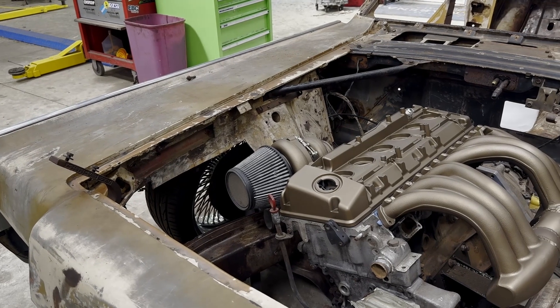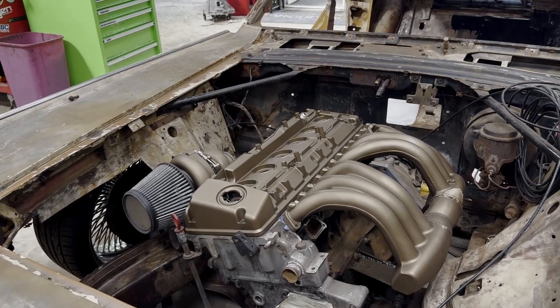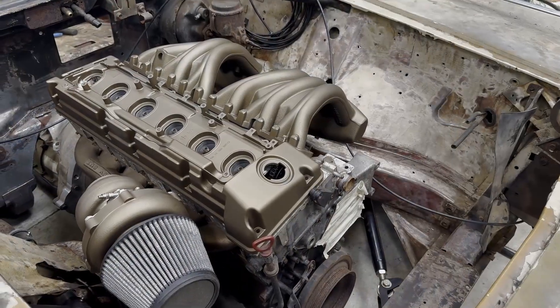I was able to get all the engine bits that'll be on show over to get Cerakoted in this lovely high-temp bronze. I had to show it off to you guys — I was very excited to see it all together.